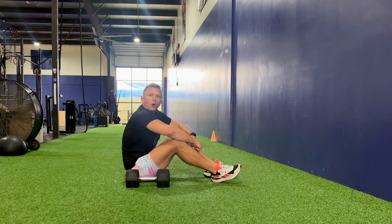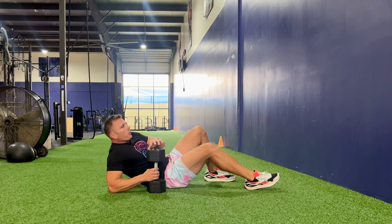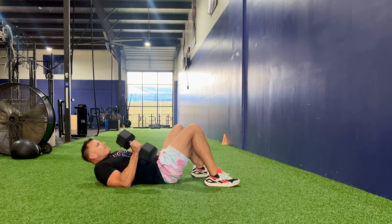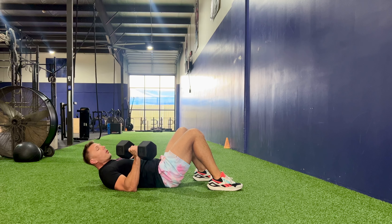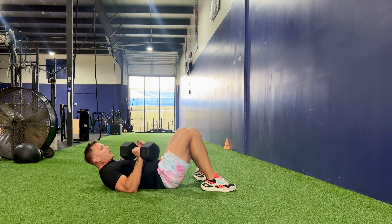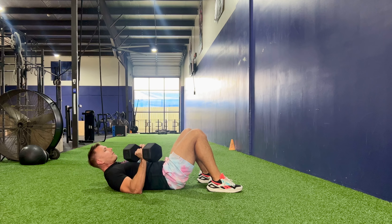This is a single arm glute bridge press. We have our dumbbell here, with the elbow out at a 45 degree angle. That is the angle that we prefer here at Stack Coaching to help alleviate any pressure off the shoulder.